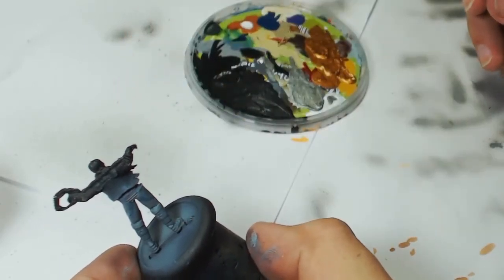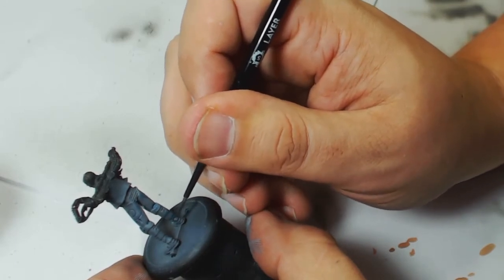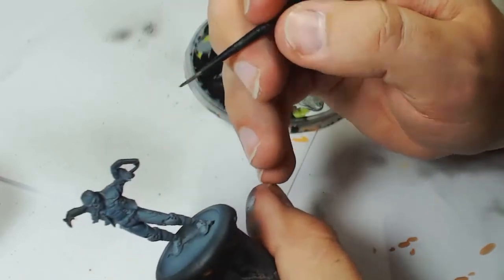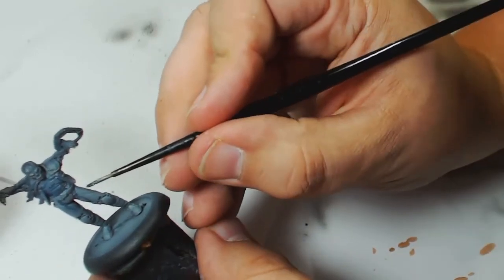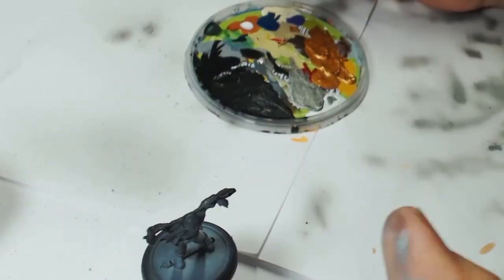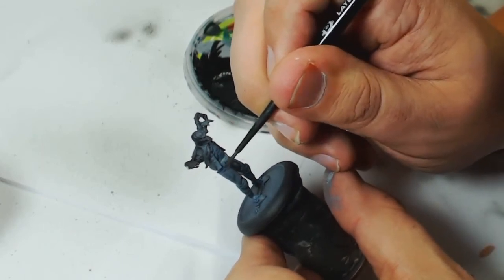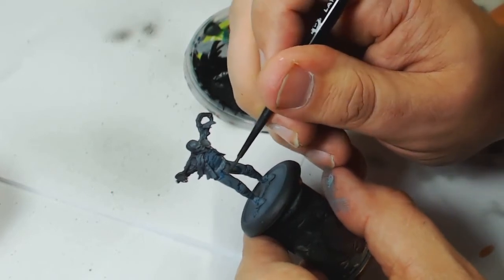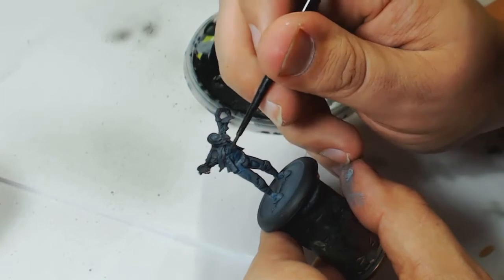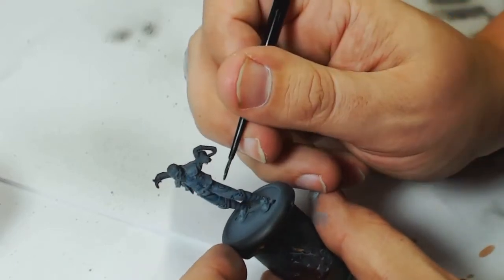Here we go, we're using the glazing now. I'm starting off with a standard GW blue wash — I think it's Drakenhof Nightshade — mixed with Lahmian medium. I use quite a lot of Lahmian medium on this fig. I'm doing multiple thin layers into the recesses to start off with, just to get that initial darkness into the area where I over-sprayed with the airbrush. Then again with the Drakenhof Nightshade further washed into the deeper recesses, so the deeper sections will be darker.